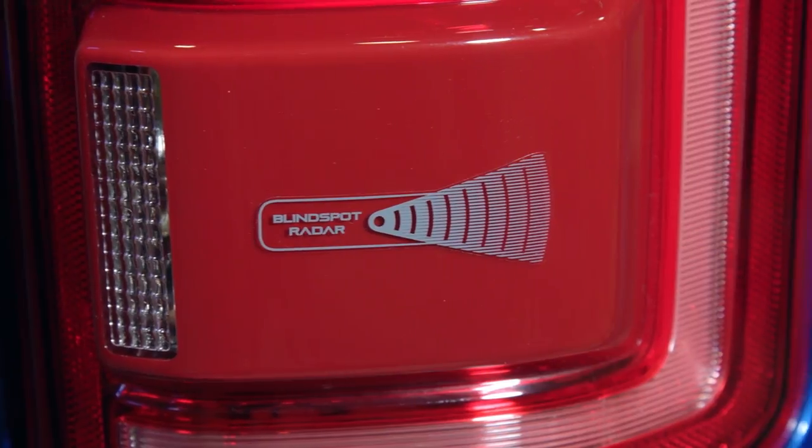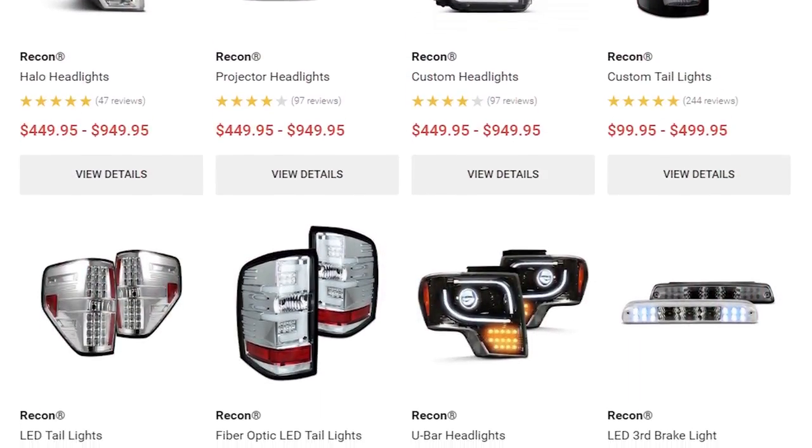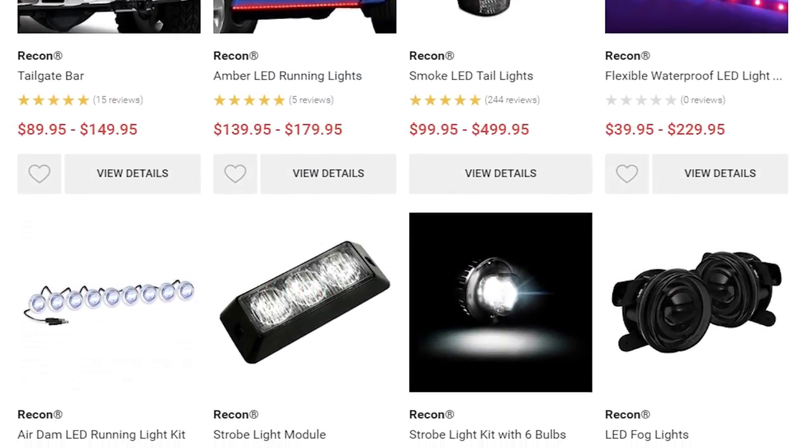When I say lighting, I mean everything you could want. They manufacture headlights, tail lights, auxiliary lighting, fog lights, and even LED light strips. You name it, they offer it.